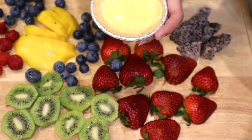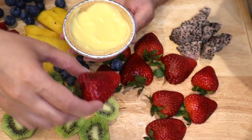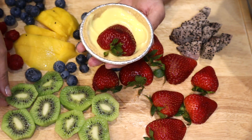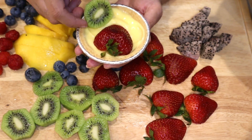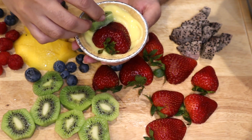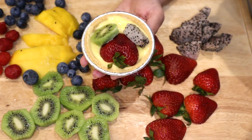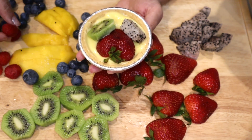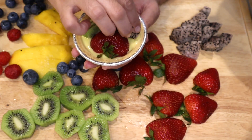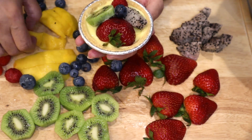You should put enough to keep the graham cracker moist, but don't put too much because you want space for your fruit. You can do whatever fruit you like inside it. I kind of like to have a full strawberry, maybe a very nice size of kiwi, a dragon fruit, a raspberry, and maybe a blueberry.